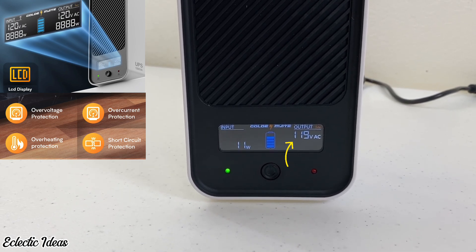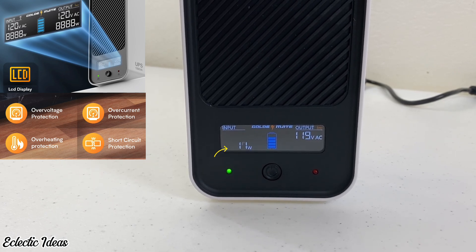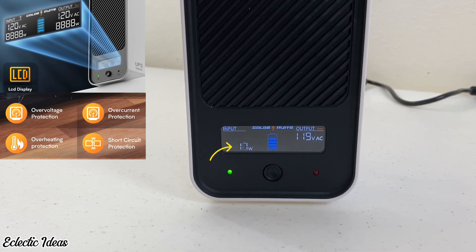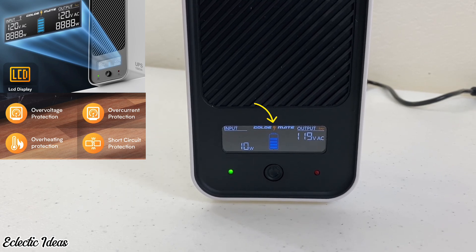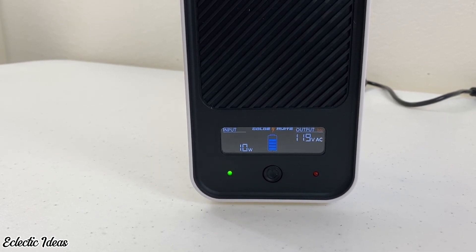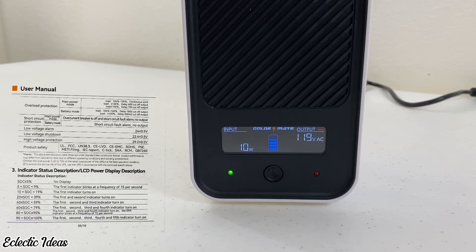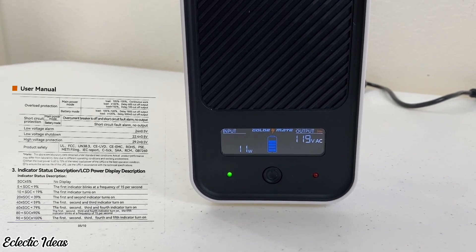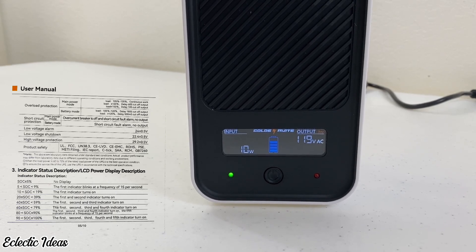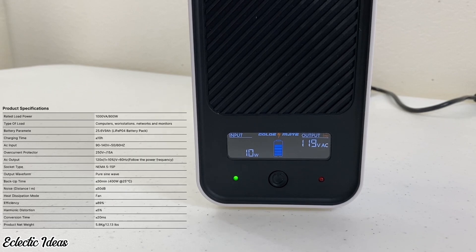Right now it's not plugged in. The output voltage shows in the upper right-hand corner of the LCD display. On the left-hand side you see the internal wattage being used by the device since nothing else is plugged into it. In the middle you can see the logo, and under that is the remaining battery charge level. Right out of the box it was charged to four bars — that's 80 to 90 percent. Five bars means 100 percent fully charged. The manual has more detailed info about charging.